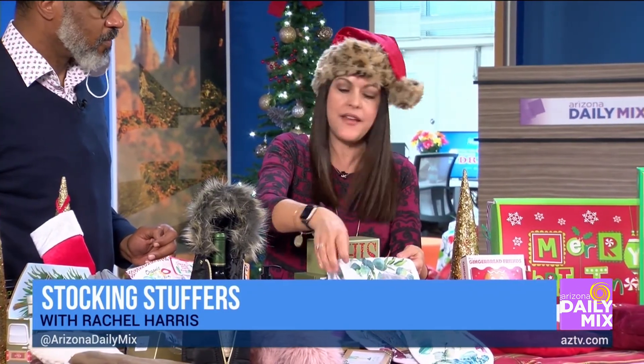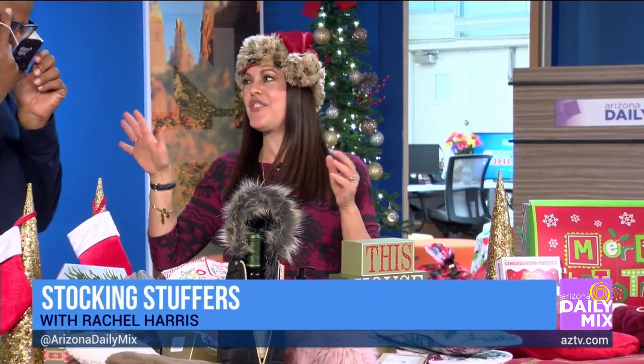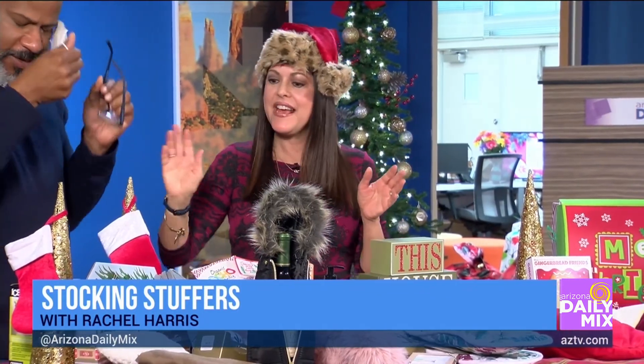I like to do theme stockings. This one I found at the botanical garden — it's oven mitts, and then you can put fun foods in there. That's awesome. The heated eye mask is warming up pretty nicely — I got that at CVS.